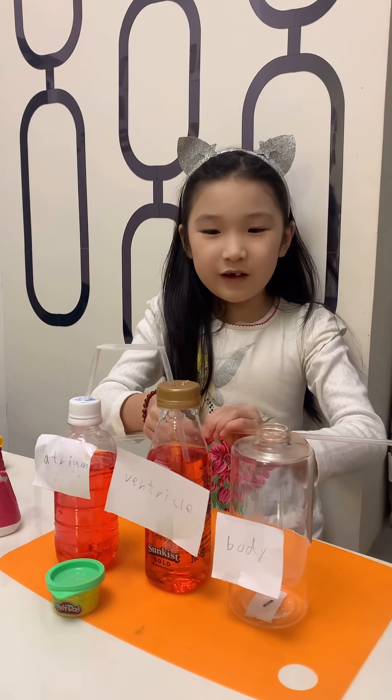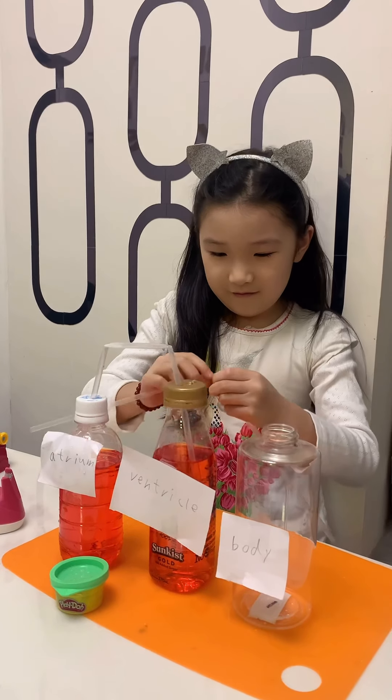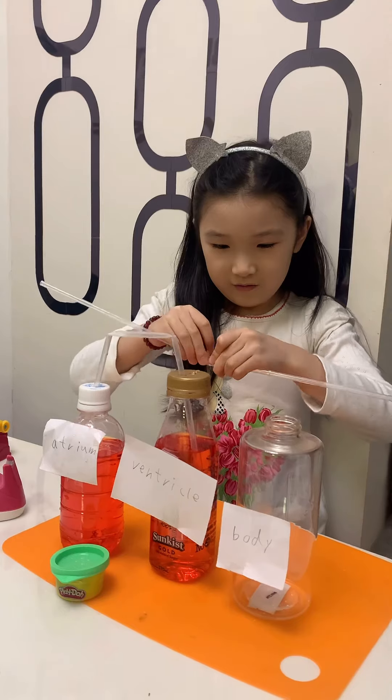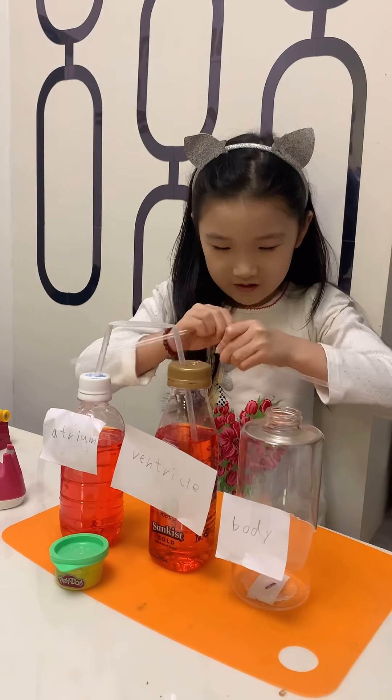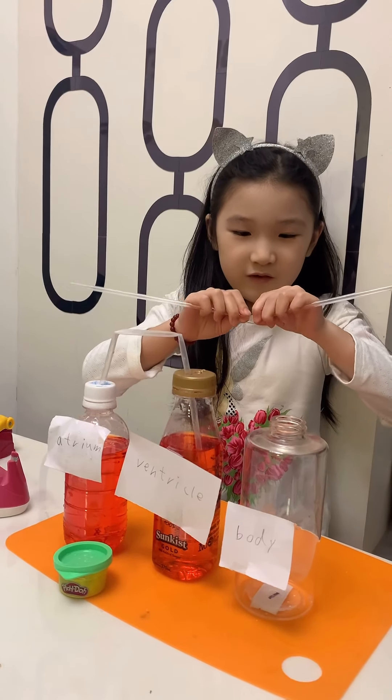So we're going to try and do the blood cell in the body. First you have to bend those and put it inside the straw. It's pretty hard.